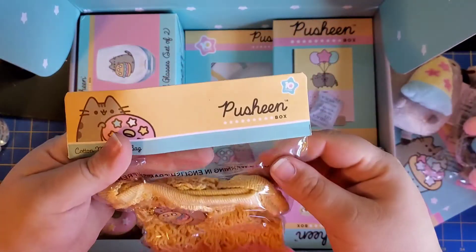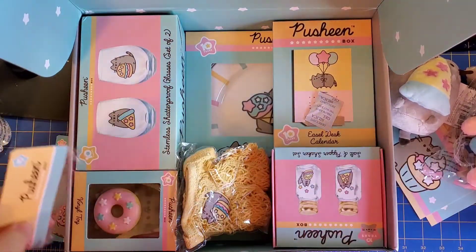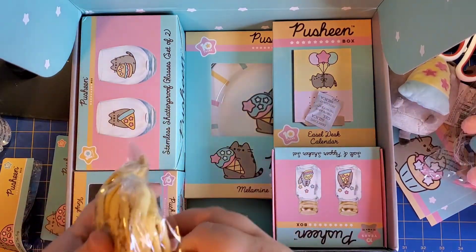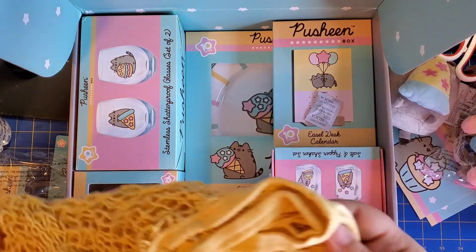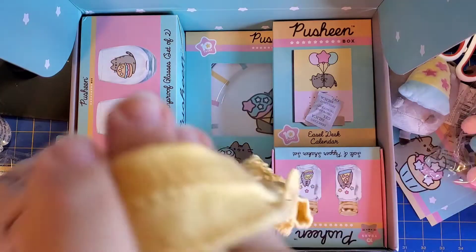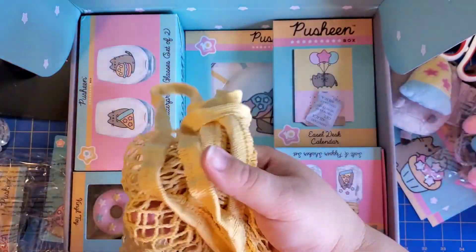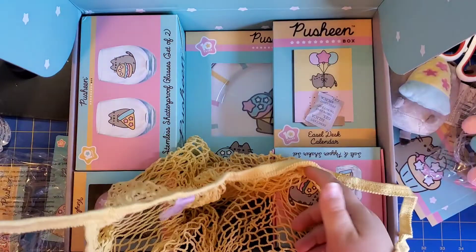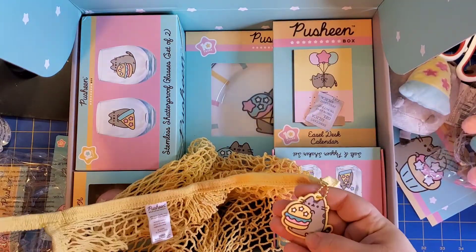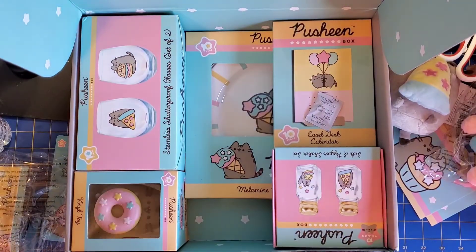We have a Pusheen cotton mesh tote bag — that is so good because I'm always losing my reusable bags. Either I forget them or they're still filled at home with canned goods I haven't put away. My state is no longer doing plastic bags so everyone has to do reusable bags. It's a little small but good for running into the store for a couple of things. And look — she has a little hamburger on it. I absolutely love this.